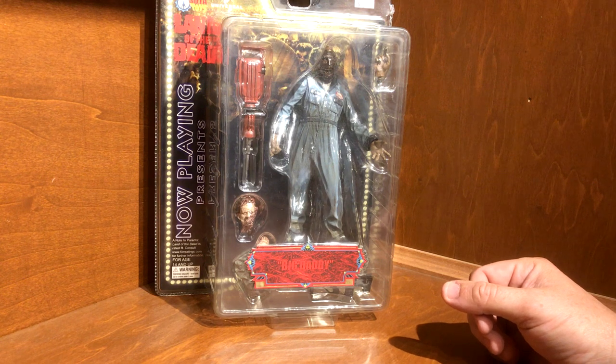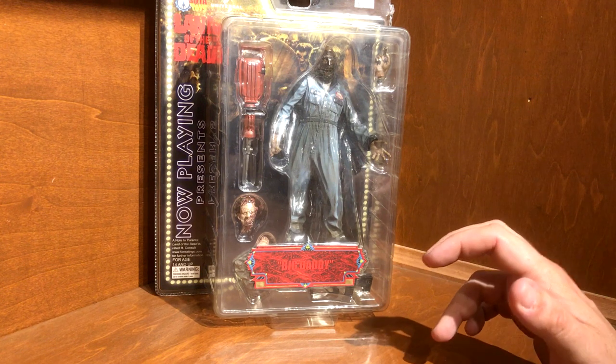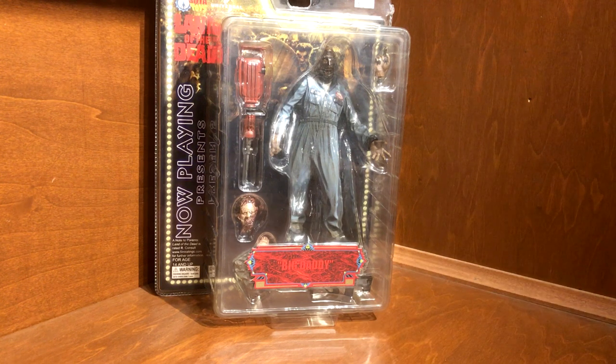He's actually the first autograph we ever got going to any of the conventions. Then we were lucky enough in Louisville to get a picture with him in costume in actual prosthetics from the movie, which was pretty cool — he looked very good for that picture.